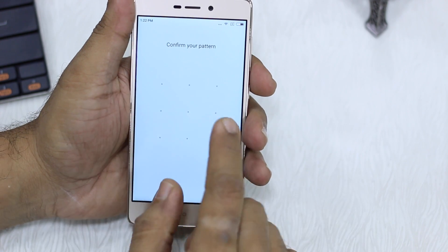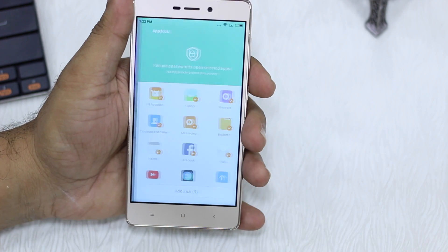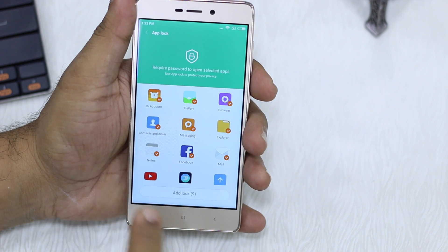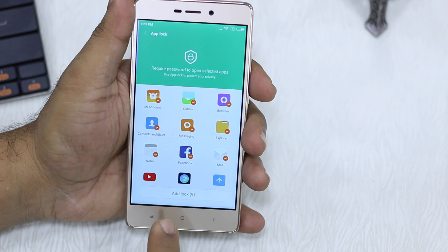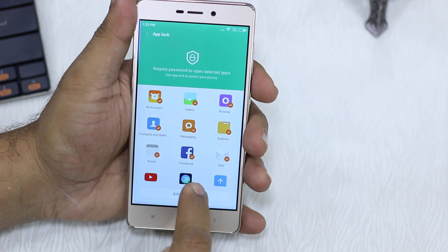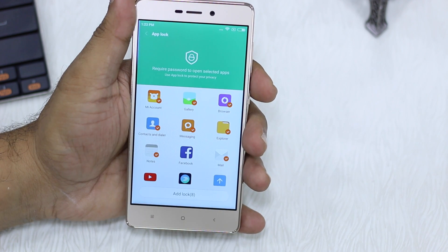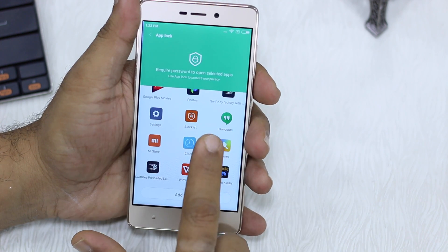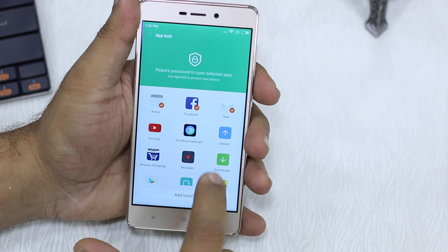Tap on this. You can confirm, and here you can choose which apps should be locked. By default it selects some of the popular apps which people usually need to lock, so they're already available here. If you don't need any of them, you can just uncheck it, or tap to check it. All the apps are usually listed here, so you don't have to worry about any app going missing.